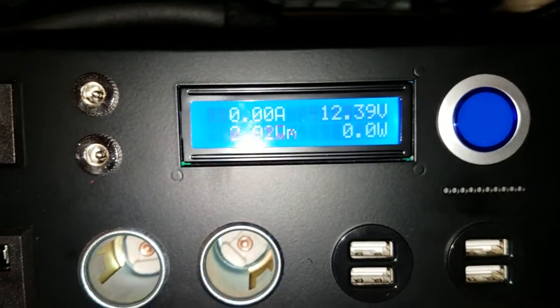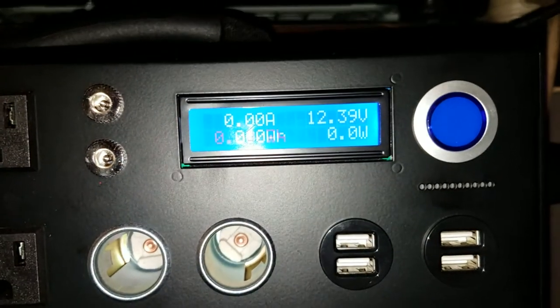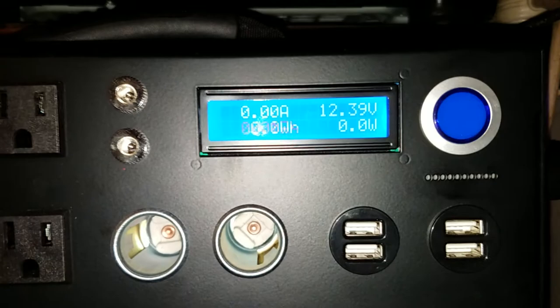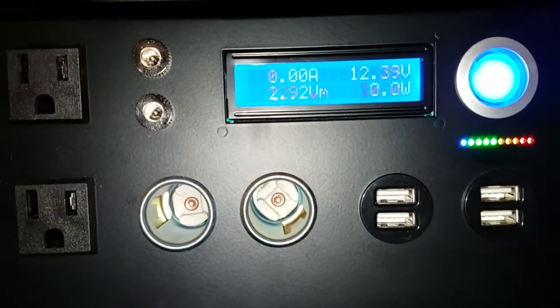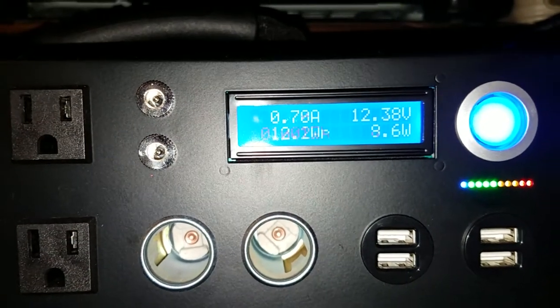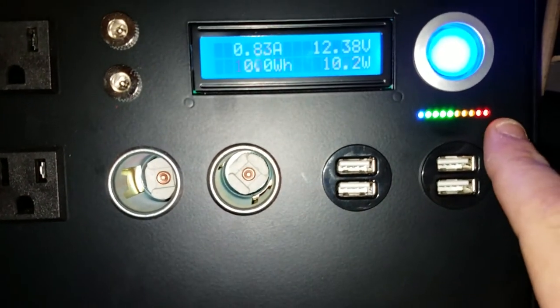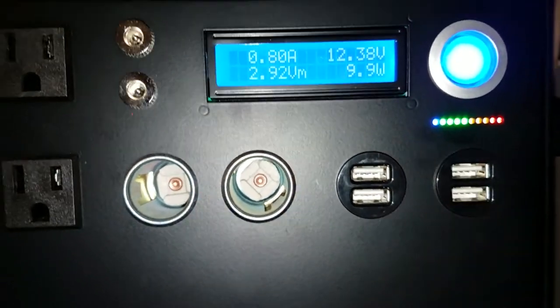The display right now shows 12.39 volts. It'll go up to 12.6 volts max because we're using lithium batteries. When you power it on you can hear the fans kick on, and then you have your LED indicators — I believe there are 10 of them, meaning you're at 100 percent.